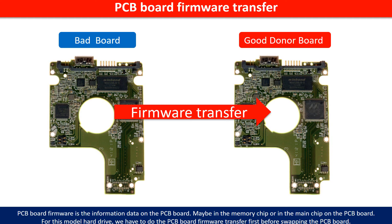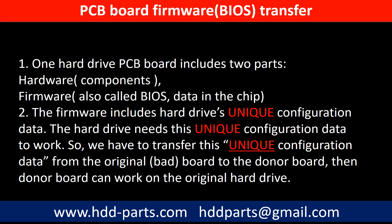Otherwise, the new board will not work on the original hard drive. Why do we have to do the PCB board firmware transfer? Because for this model hard drive, one PCB board includes two parts: hardware and firmware. The PCB board firmware includes the hard drive's unique configuration data. The hard drive needs this unique configuration data to work. So we have to transfer this unique configuration data from the original board to the donor board.